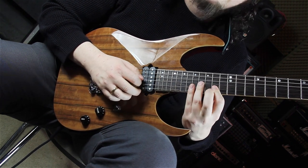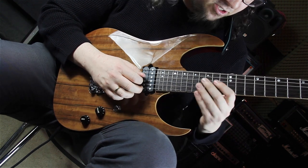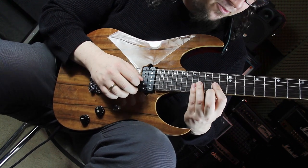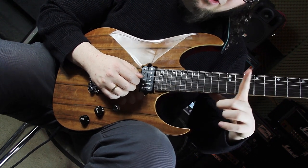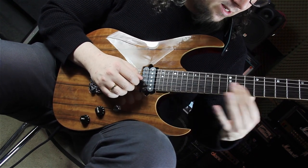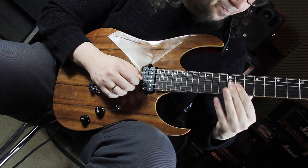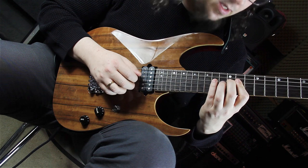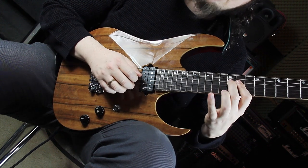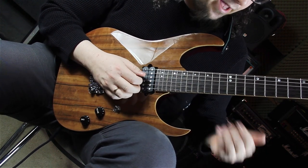Playing the root, major seven, playing the sixth which is on the 16th fret of the G string, the fourth, and the fifth again — this time with our index finger — then sliding to the third and playing this hammer-on and pull-off passage: 12, 11, 12, 14.